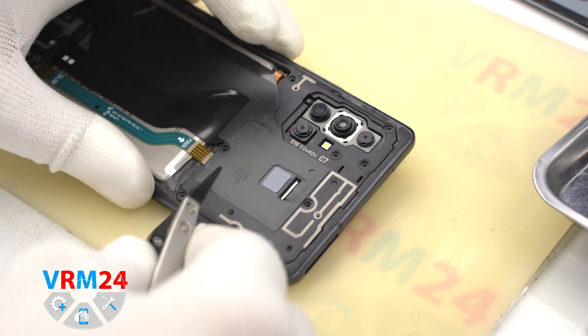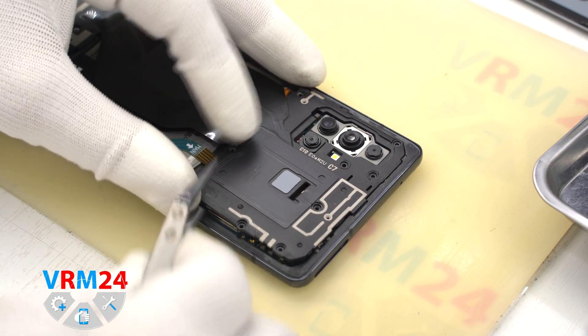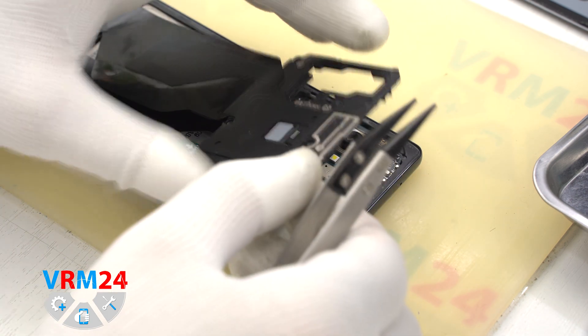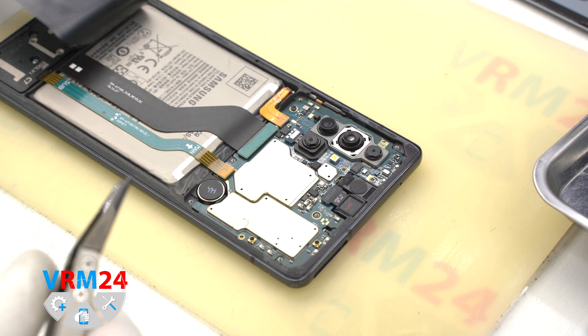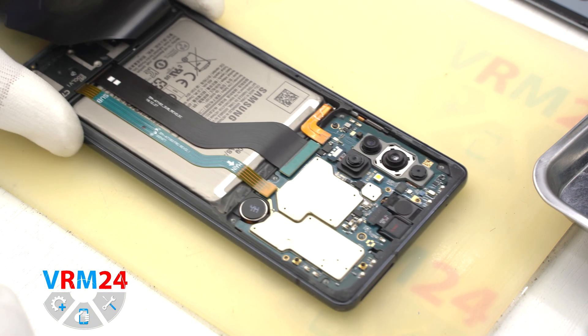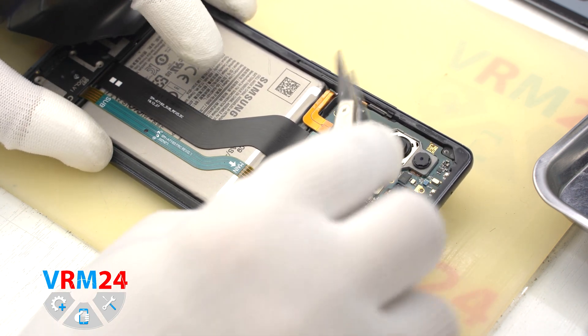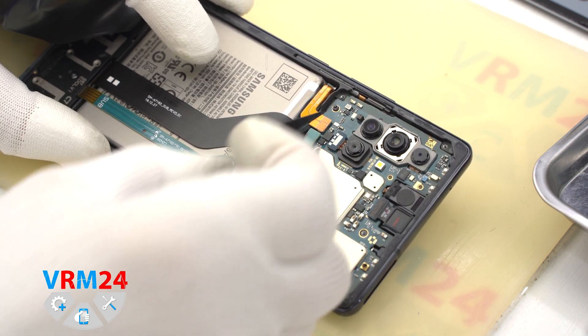Now we have to detach the cover. This cover has a small indentation on the edge. In this place we can hook the cover, carefully detach it and turn it over. Then we disconnect the battery connector with a non-metal tool.